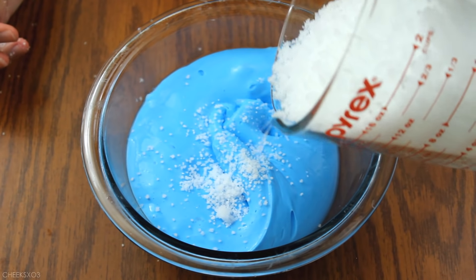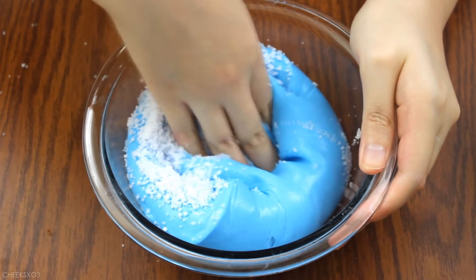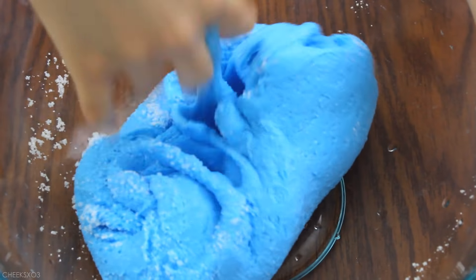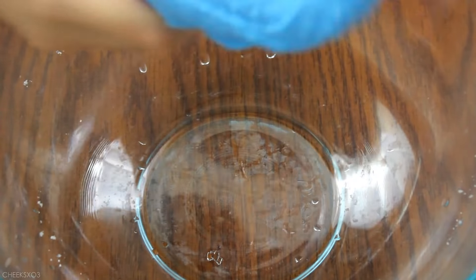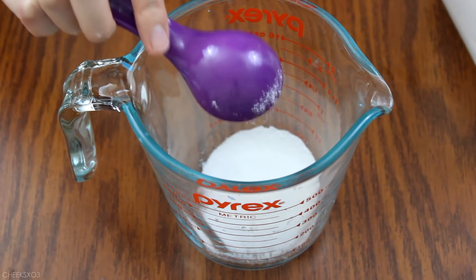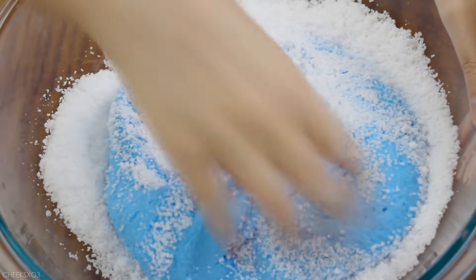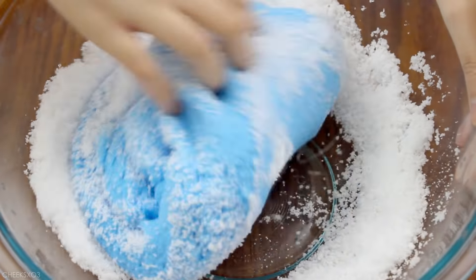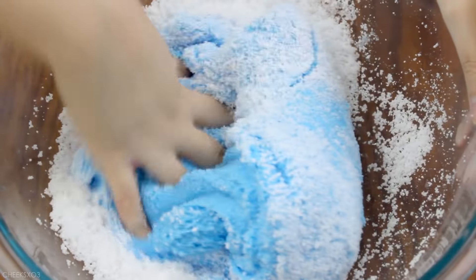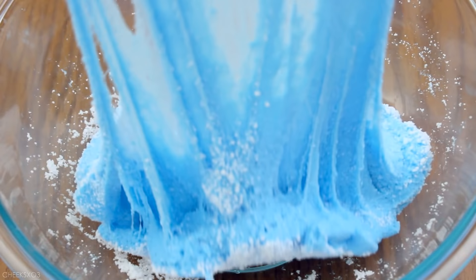I mixed that into my thick slime made with the recipe at the beginning of this video, and as I kept mixing I noticed it got stretchier and much softer. I decided to add more snow because it definitely wasn't the cloud texture I was looking for. I added the same proportion again — you don't want to add too much or it will start ripping and won't stretch smoothly. I prefer my cloud texture on the stretchier side, so I repeated this about three to four times until it became my desired texture.